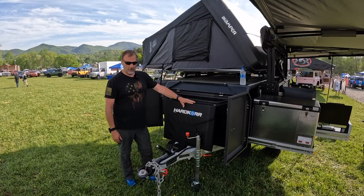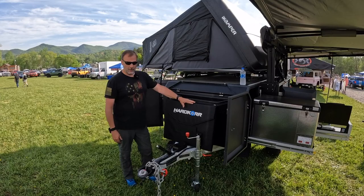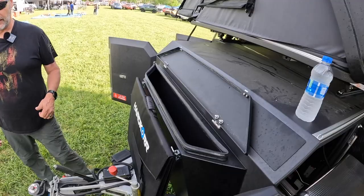Here we have a 200-watt solar panel — it stores right in here. If you don't want one, you can use this space for whatever, but it works really well for storing your solar panel. We'll get into the electrical in a little bit.